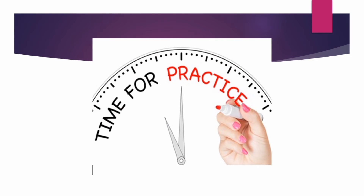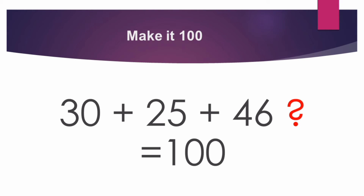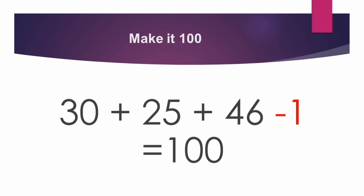Time for practice. 30 plus 25 plus 46 plus dash — what will come here to make it 100? 30 plus 25 plus 46 gives 101. So minus 1 is equal to 100. Correct children, the answer is minus 1.